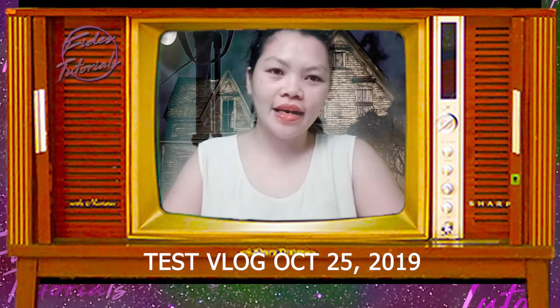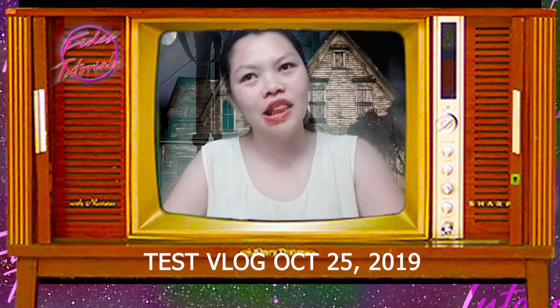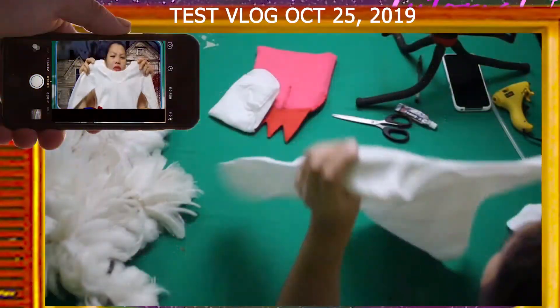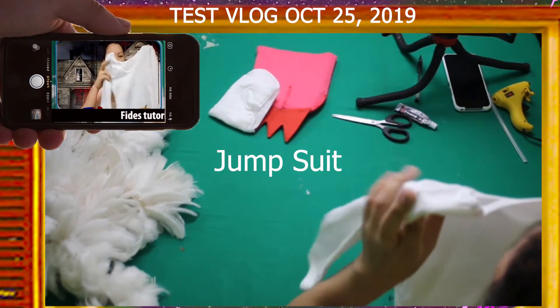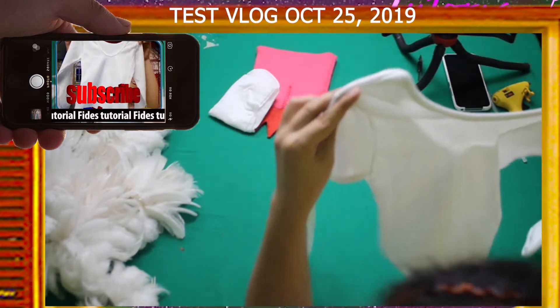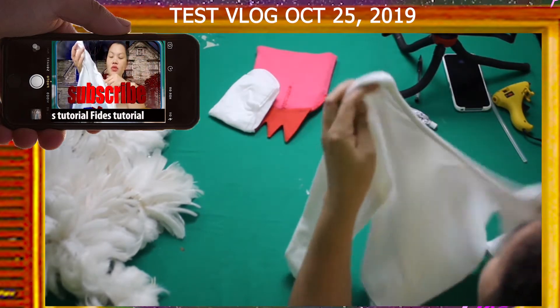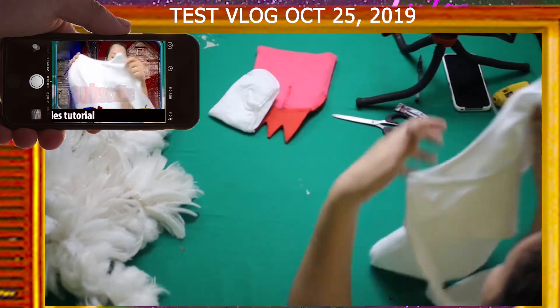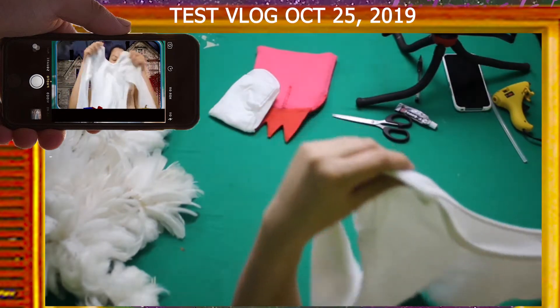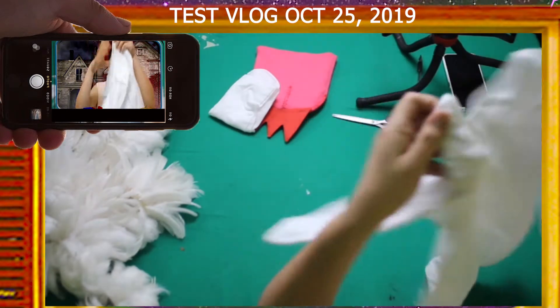So what materials do we need for the chicken costume? First is a jumpsuit — I'm not sure if it's really called a jumpsuit, but this is it — a long-sleeve jumpsuit for a 3-year-old. As you can see, it's stretchable, so it can fit up to age 4.